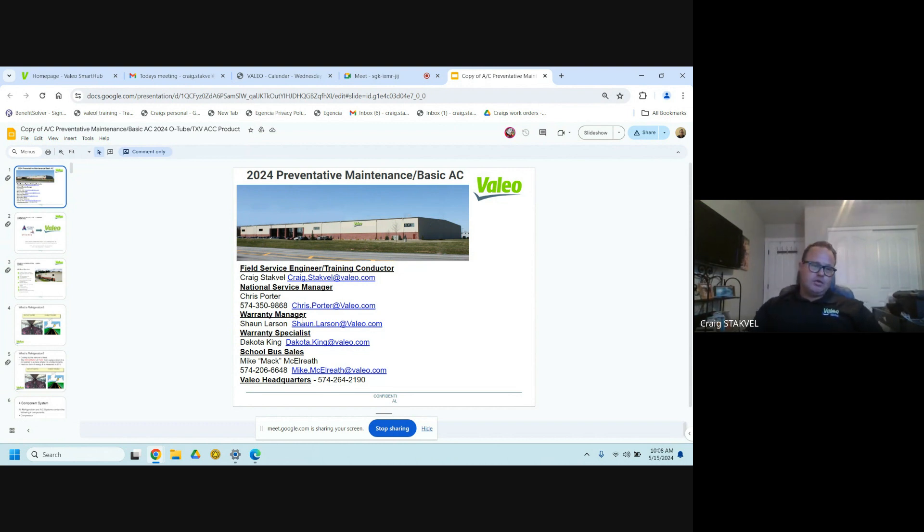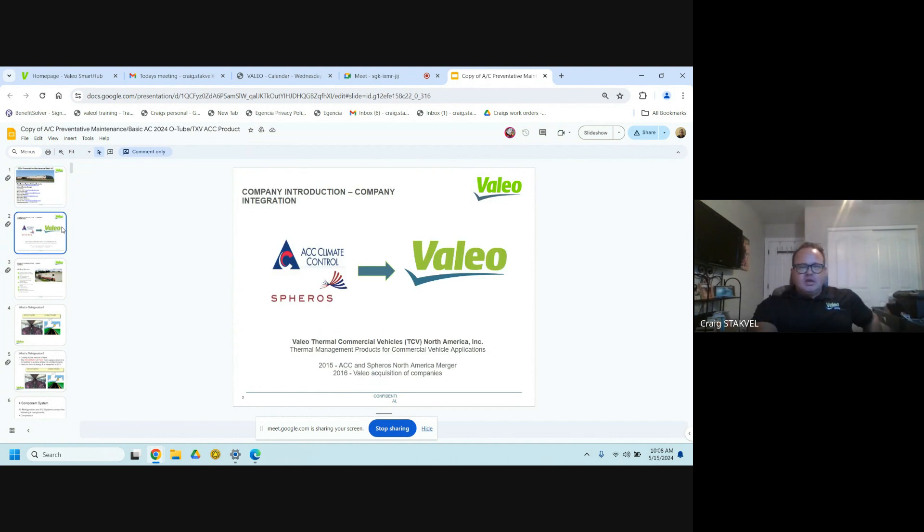Here are a few of our good contacts — here's me if you need to get a hold of me. If you guys ever have any problems in the field and you don't know what to do, send me an email and tell me what you're working on. Here are also some other contacts: our warranty manager — if you ever have a warranty issue or need a part sent out, get a hold of either Sean or Dakota. They can overnight any parts if needed to get you guys back on the road. And of course there's Mac, your sales guy. Value has been a bunch of different companies before — it was originally ACC Climate Control, then they got bought out in 2016, then it went to Sphereos, then was acquired by Value. You'll see Value all over different manufacturers of parts, everything from seat motors to blower motors to modules.